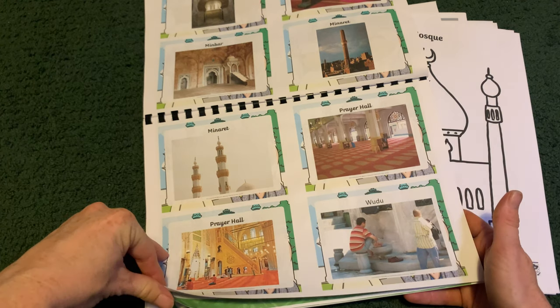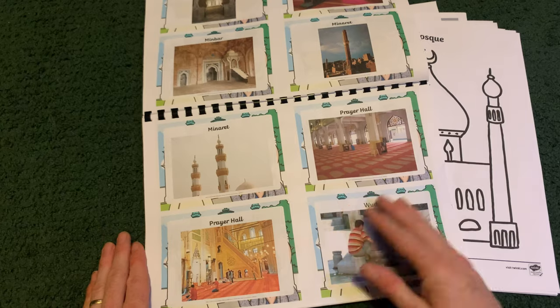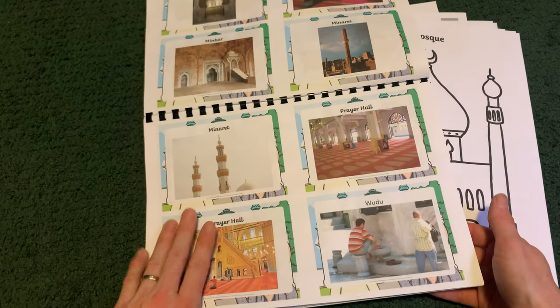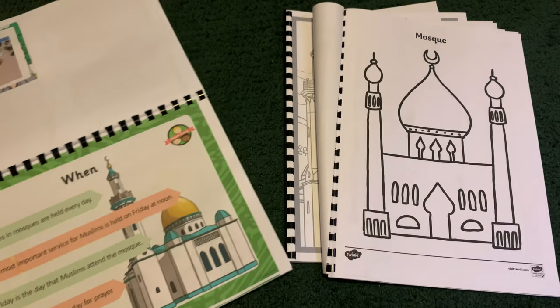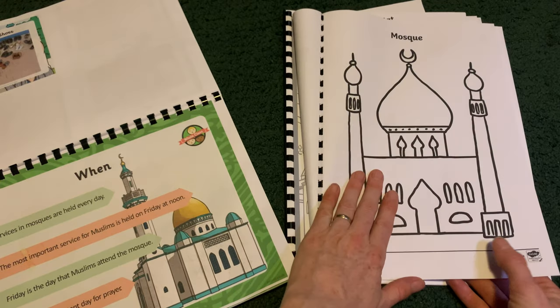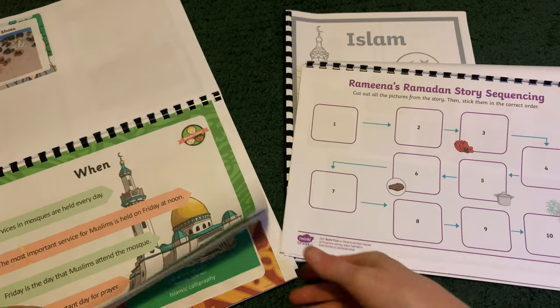Then we look into worship and the mosque. I added lots of pictures in that we can talk about and think of questions about — we might stick a question on a post-it note and when we go on our mosque visit we can take this with us as a reference. Then they've got a sheet they could use as a basis for craft, or just colour it in if they want.